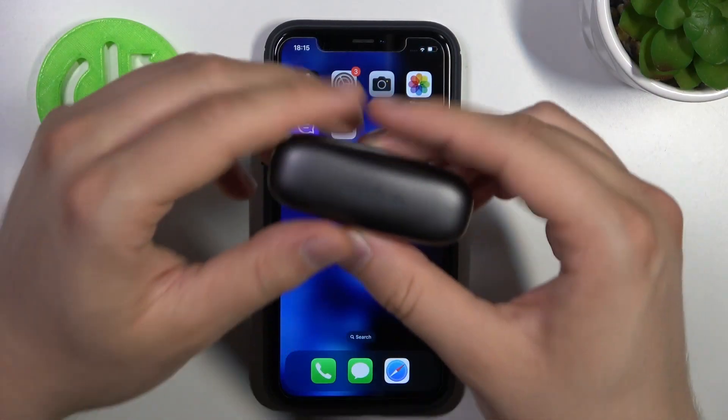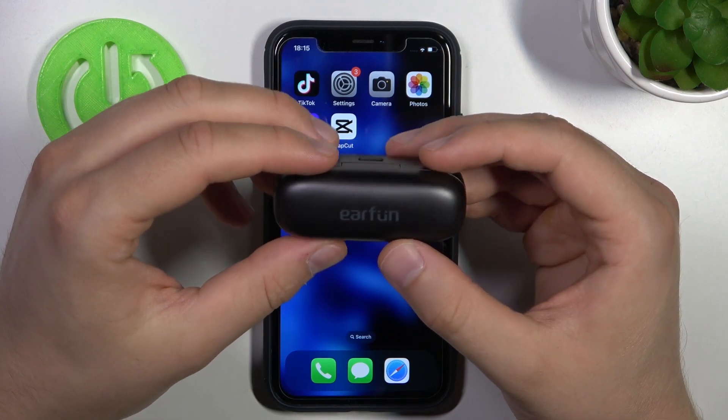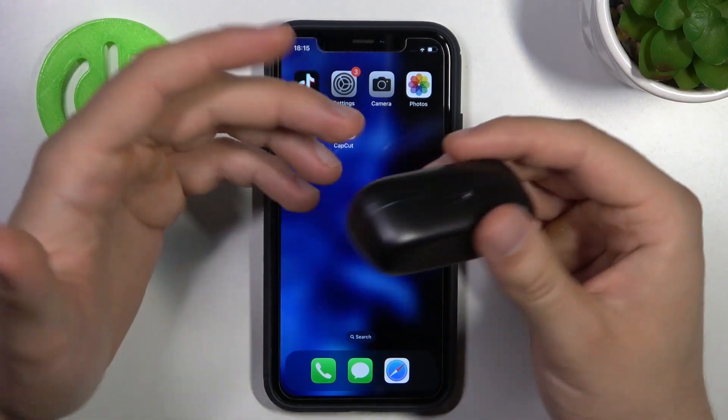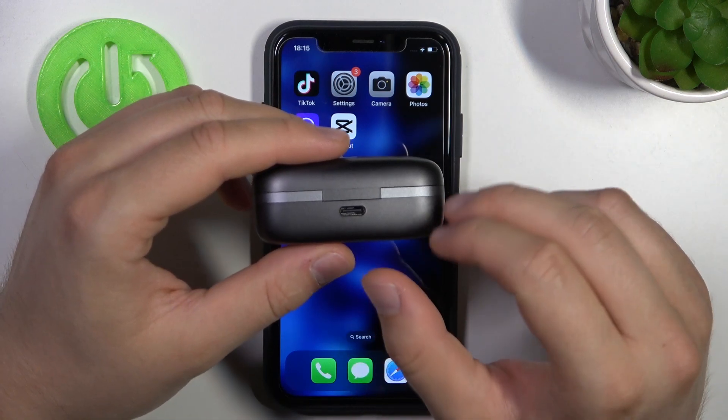First of all, before the pairing, you have to remember to input both earbuds inside this charging case. Charge them with this USB-C input for like 20 minutes and also disconnect them from any previously connected devices.